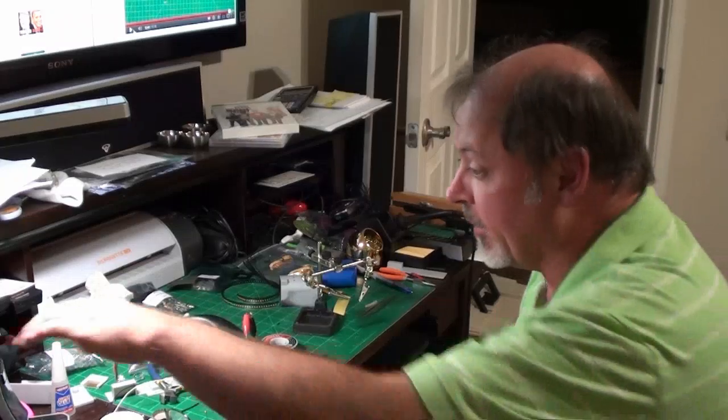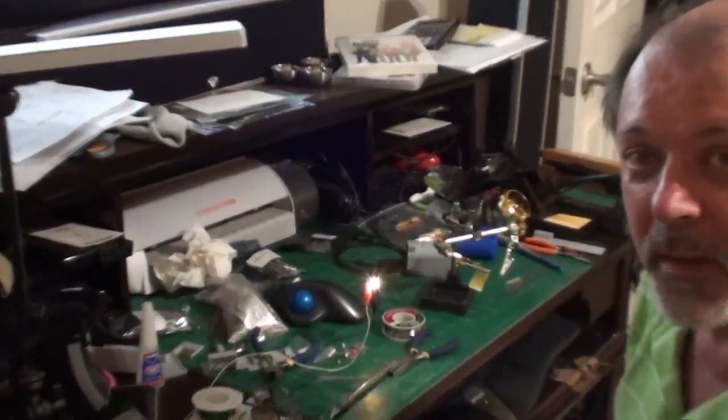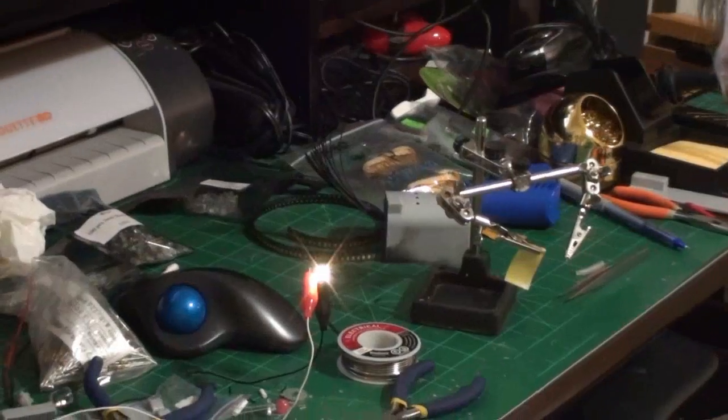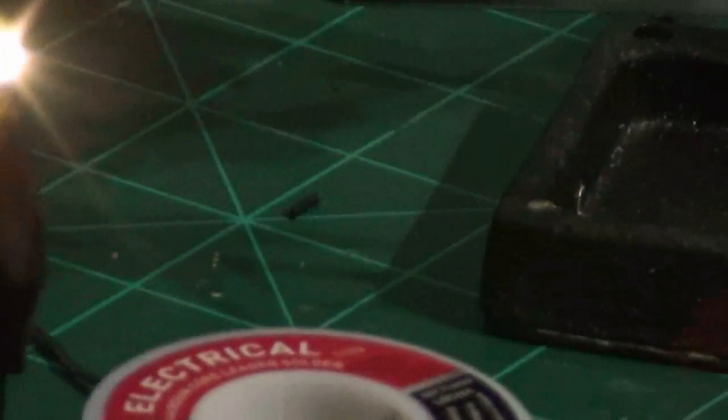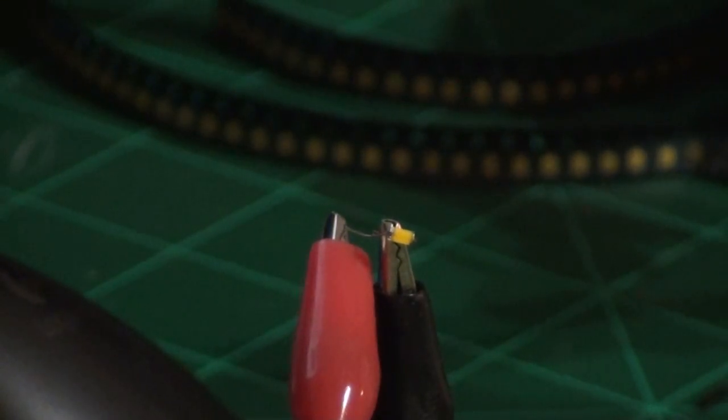Alright, got something to show you. Everyone see that little tiny glowing dot? I'm having problems with the camera — everything got moved because we're packing up the house to move. That little tiny glowing dot is the surface mount LED that I've soldered leads onto. Not as hard as I thought it would be — you just have to know how to approach it.